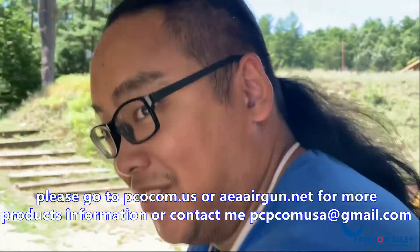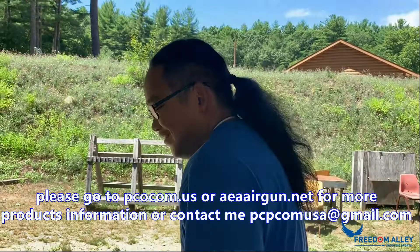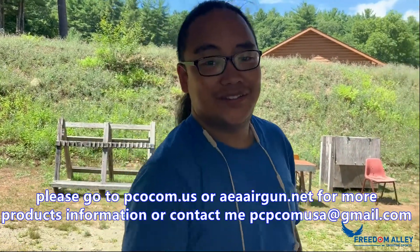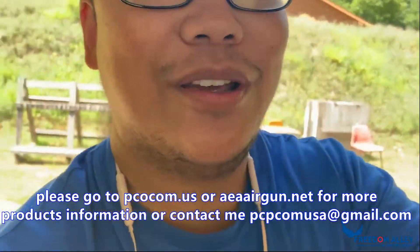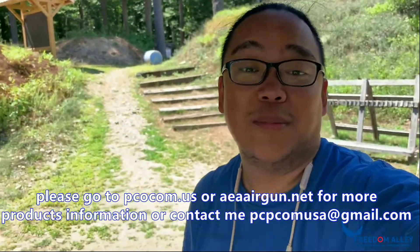He got everything! Jason is great. If you have any questions, just reach me at PCPCOM.us — within my website. Thank you guys, thank you for watching. Bye-bye!